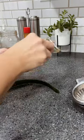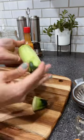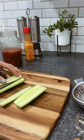Peel a cucumber, cut the ends and rub them off to get rid of the sourness, as we say in Mexico. Dice them and get rid of the seeds.